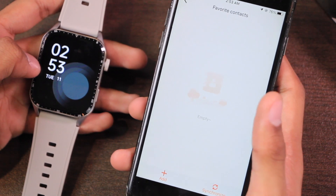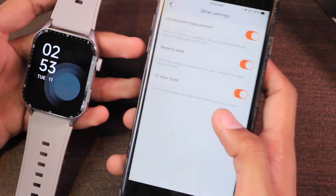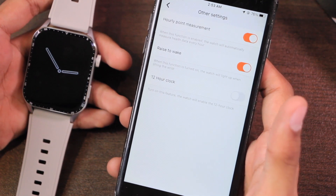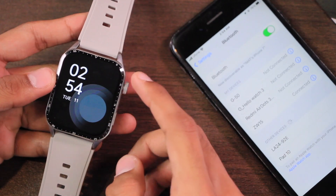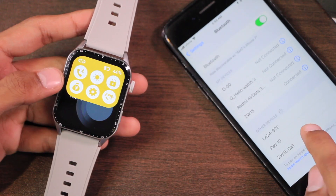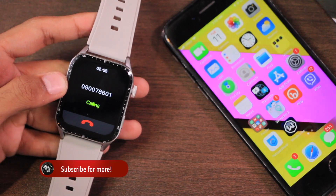There's a find bracelet option that makes it vibrate and ring so you can easily locate it. You can also sync your favorite contacts. In other settings we have early point measurement, raise to wake, and 12-hour/24-hour clock format options. There's also schedule management and the smartwatch supports firmware updates.